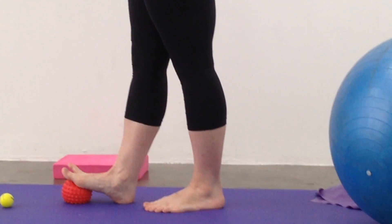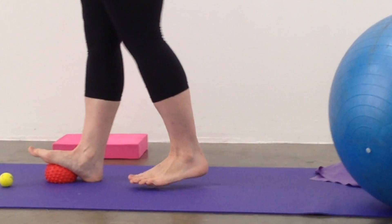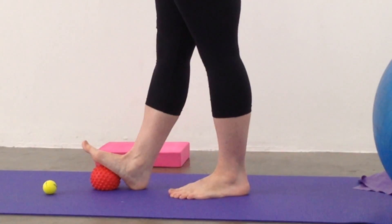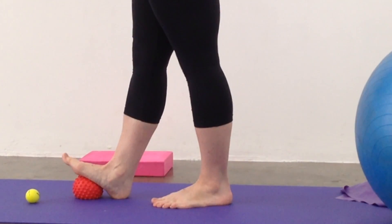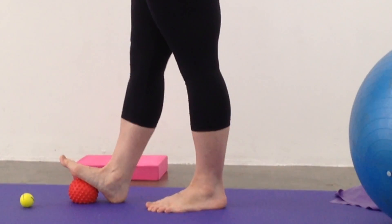We're going to do 10 reps on the forefoot — those toes are curling under, so it's really nice to open out those toes. Then we slide the ball so it's more underneath the middle of the foot. This is a great exercise if you have any kind of plantar fascia, heel pain, or mid-foot pain. We're going to do the same exercise through the middle of the foot — squeeze down and push into the ball.